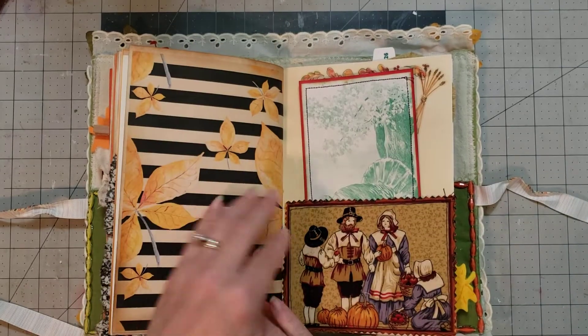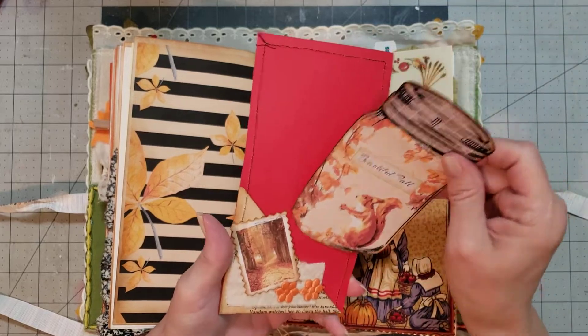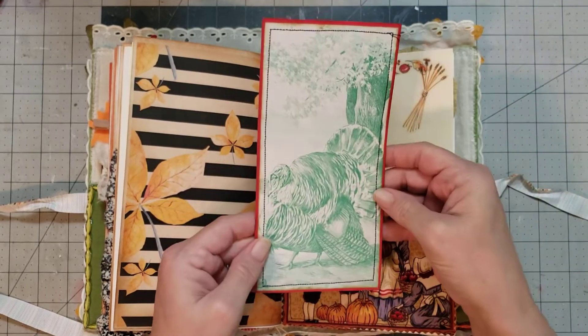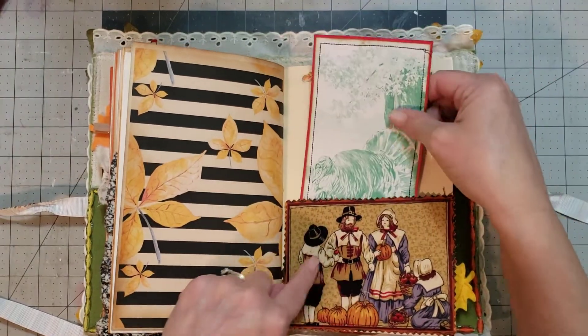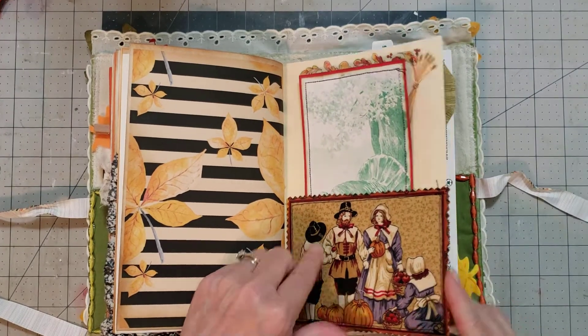Even though we do go to the lake, sometimes I don't always get in if I'm fishing. Now I will — I'll jump in if I get hot when I'm fishing. Super cute. I love that with the little pocket on the back. And I love this fabric with the little pilgrims. How stinking cute is that?